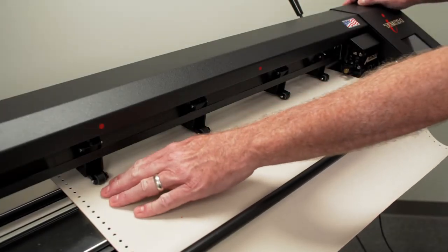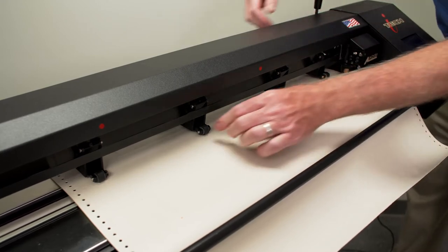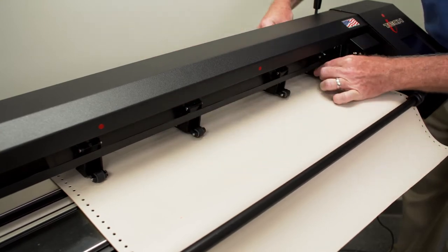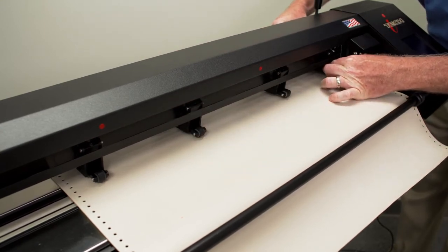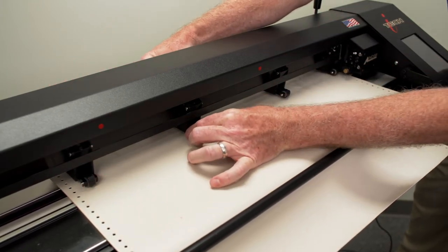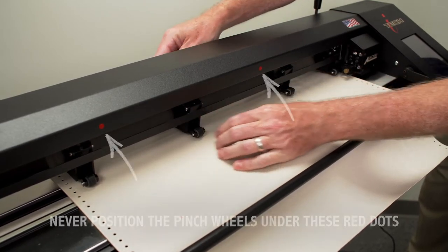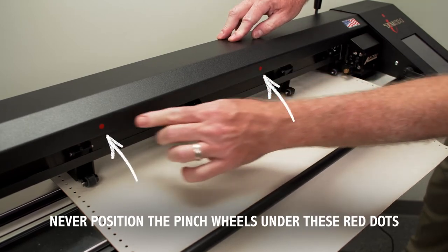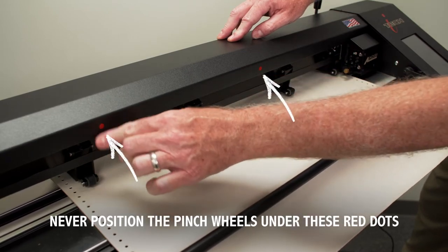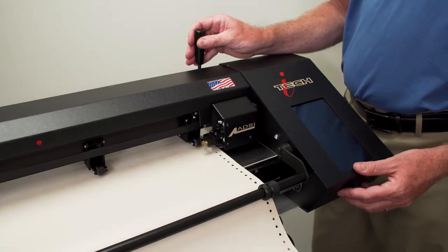The pinch wheels are movable. To move the pinch rollers, raise the lever, then grasp the roller assembly in the front and back and slide it into position. The right and left pinch wheels should be placed a minimum of one-eighth of an inch inside the sprocket holes. The center rollers should be positioned evenly across the stencil material. Never position the rollers over the smooth areas on the grit bar marked with a red dot above them. Be sure that the pinch rollers are aligned and straight, then lower the lever.